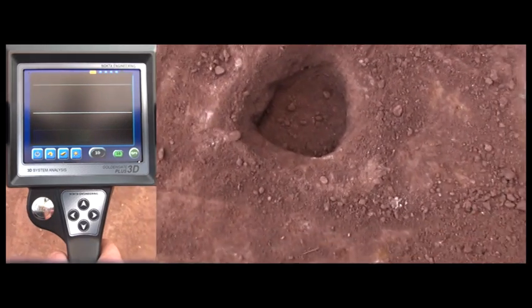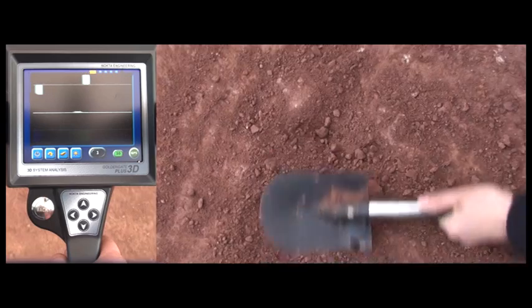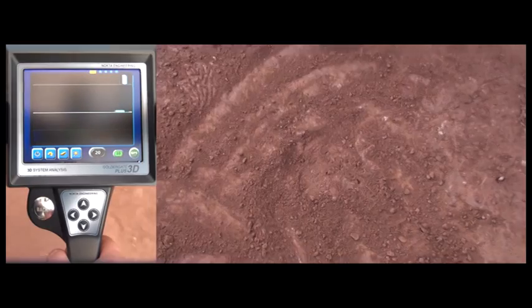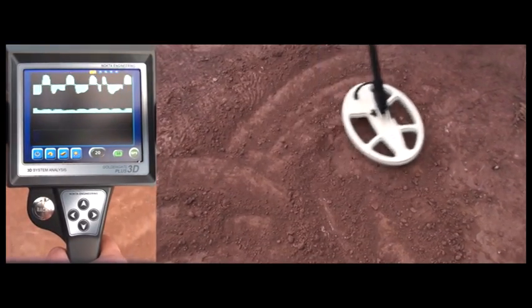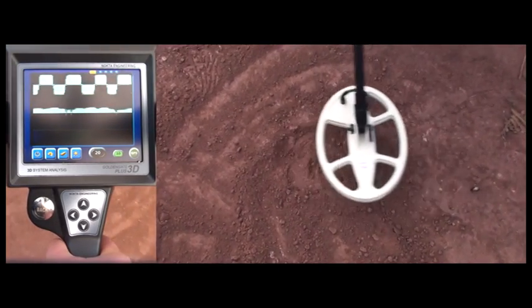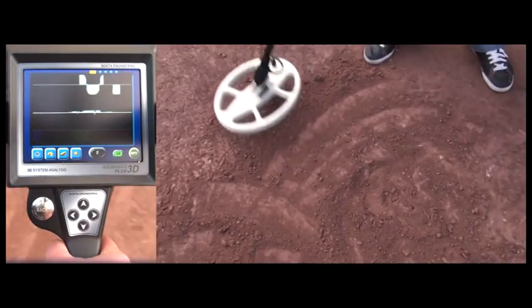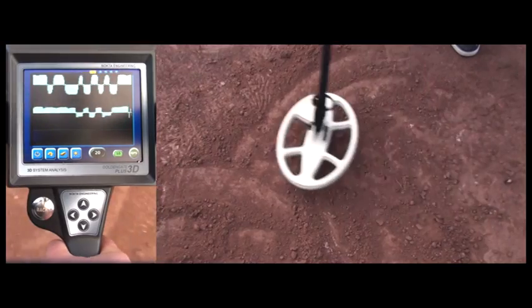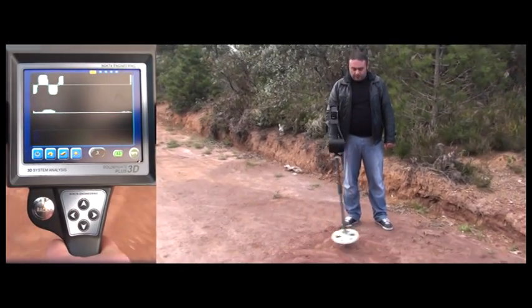Now the user is placing the coin inside the hole. As you can hear, the device picks up noise and false signals again. But as the user sweeps the coil over the target, the noise changes in pitch and the signals become very consistent and strong. Now the user moves the coil away from the target and checks the signal — the signals are now very inconsistent. Moving the coil back over the target gives a constant and strong signal. This is how you make a distinction between a noise signal and a target signal when using the deep detection mode.